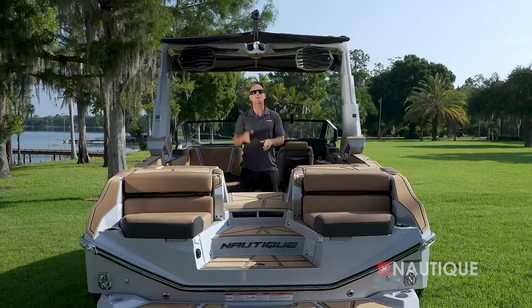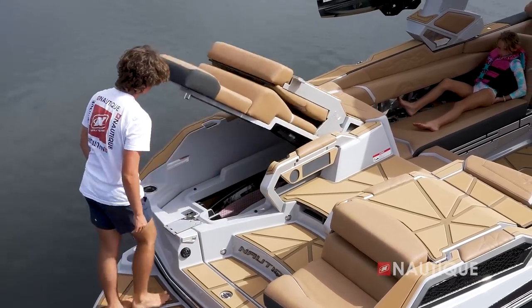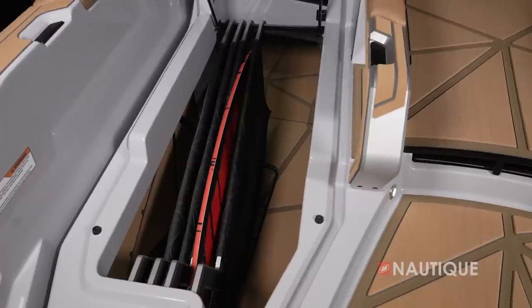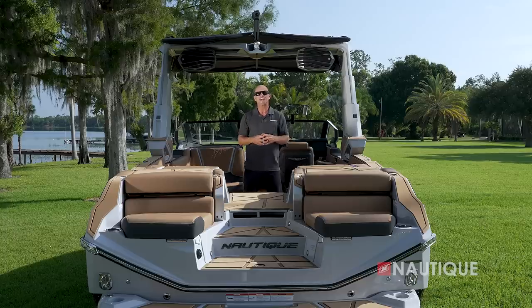Right under our convertible transom seats we have a ton of storage space — simply push the button and you're able to put away wakeboards, wake surfers, life jackets, and other water sports gear. New for 2024 is our board management system, which acts like a filing system for your boards to keep them safe and secure.